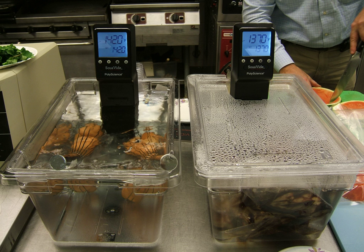Similarly, the skin of fish can be cooked at high temperatures after the sous vide to make the skin crisp.